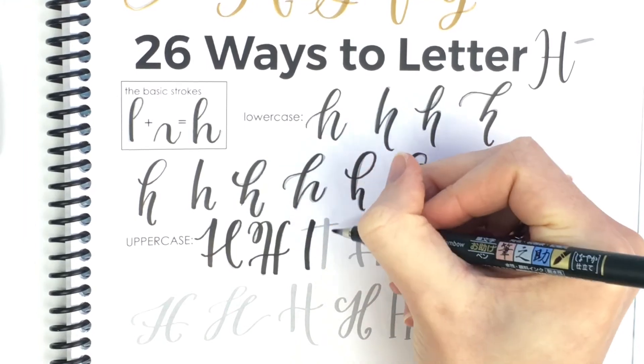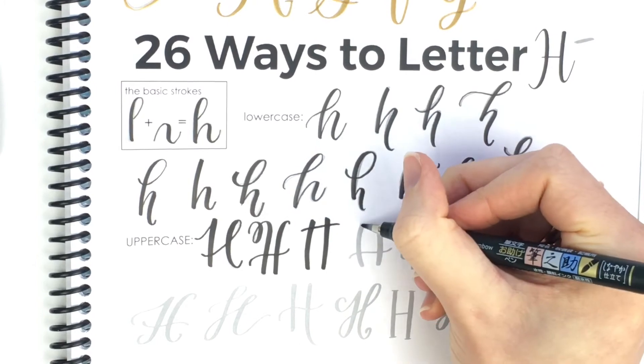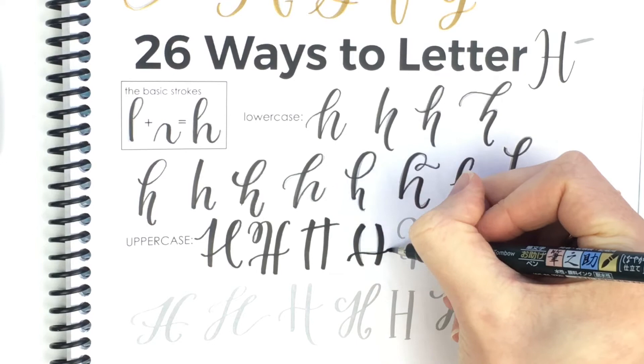This one is very straight and the cross stroke is at the top. And this one, the cross stroke is at the bottom and now it's kind of bubbling out.